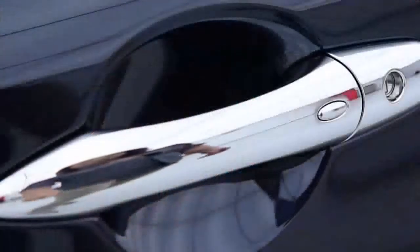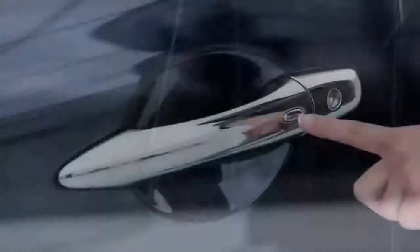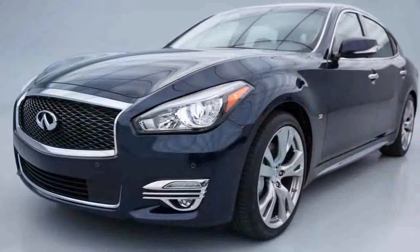To unlock a door from outside the vehicle, have the Intelligent Key with you and then push the request switch on the door handle. That door will unlock. Push the switch again within one minute to unlock all doors.